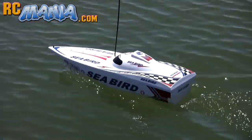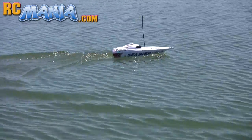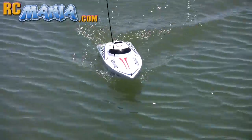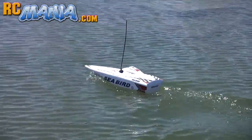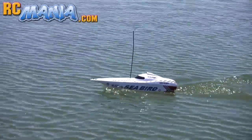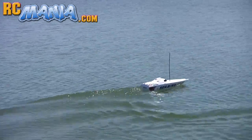Let's take a second to check out its performance. Like I said, it's powered by AA batteries so I really wasn't expecting a whole lot of performance out of it. I'm actually surprised that it seems a little bit faster than the Newbrite boat of a similar size that I recently tested, which actually uses a rechargeable nickel metal hydride battery pack.